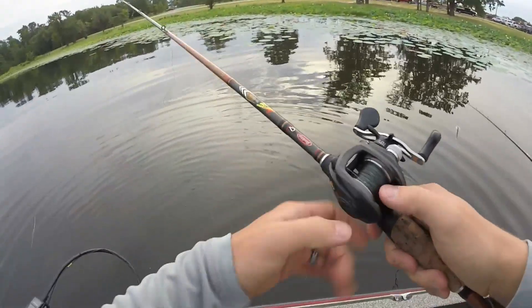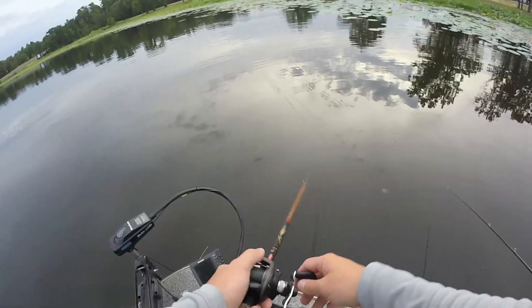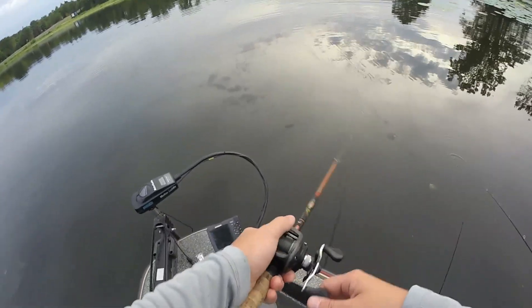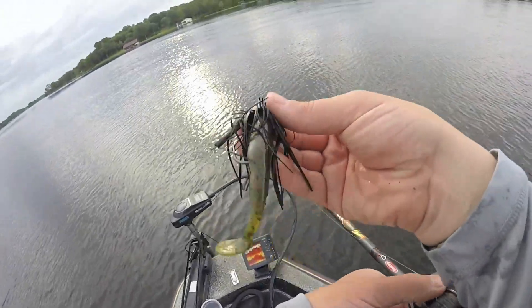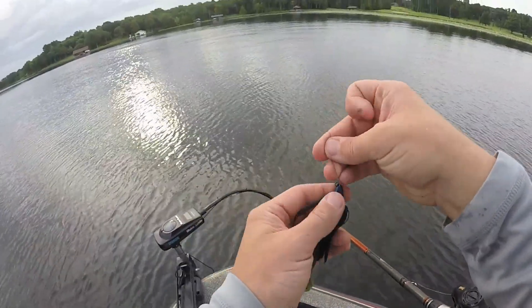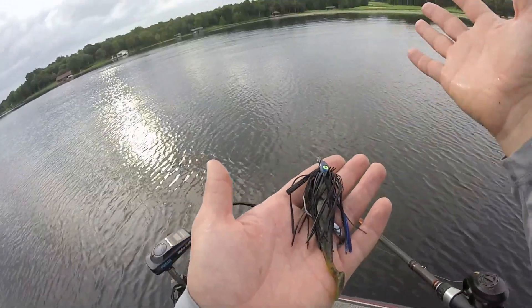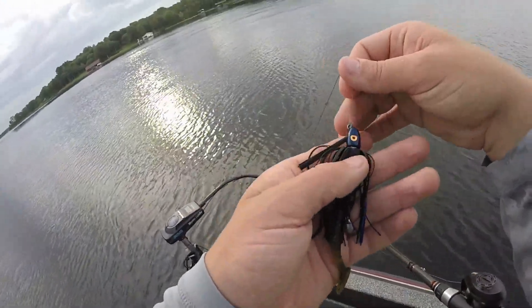Oh, that's the way we do it right there gentlemen. Backlash on the first cast of the morning. Pontoons are already here — they need to get on with themselves. Okay guys, let me show y'all what's going on. I got a big old Shot King Hack Attack heavy cover swim jig, and what I'm going to do is just drag this bad boy right down the grass line. We're going to catch us a big one.